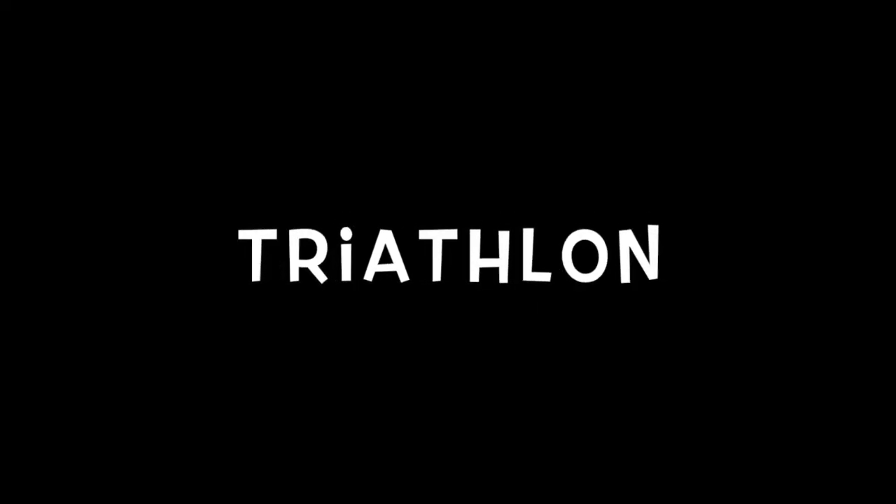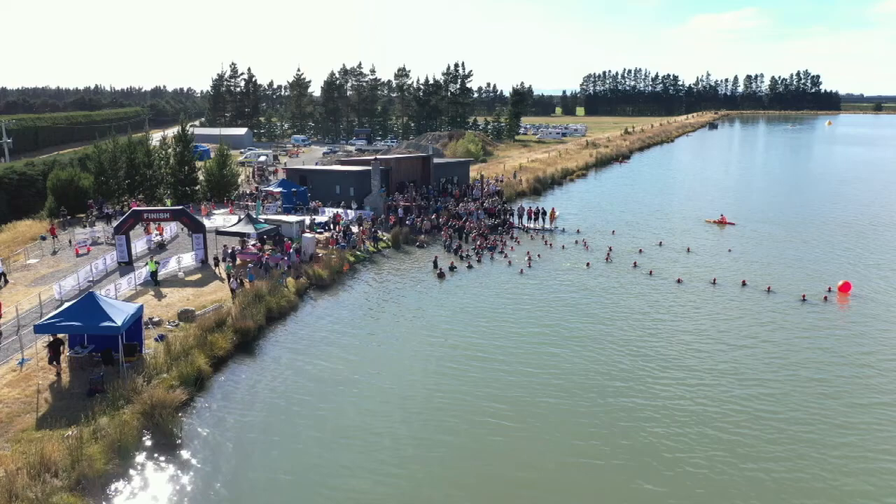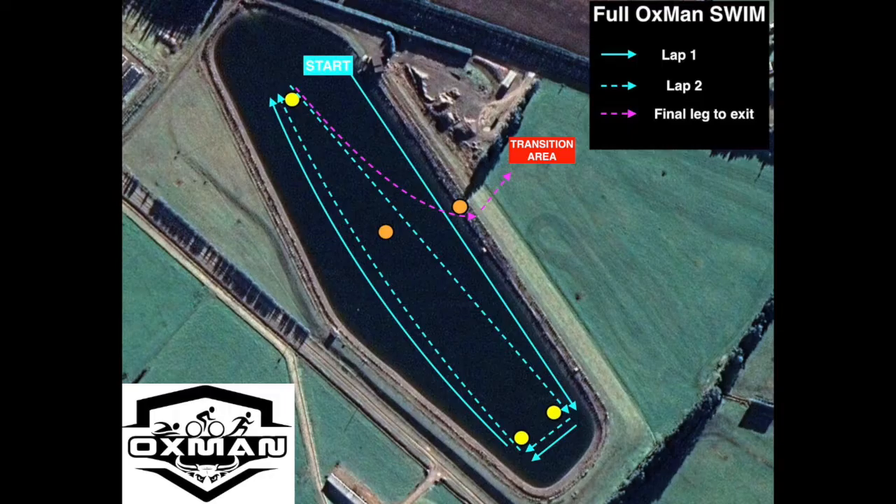For those doing the triathlon option, the swim start will be in front of the lake house, between a buoy and the jetty. You'll follow a several-lap course — swim one complete lap around the yellow buoys, then a second complete lap around the yellow buoys. When you finish that second lap, you'll swim across to the swim exit point and go into the transition area. So it's two and a little bit laps.